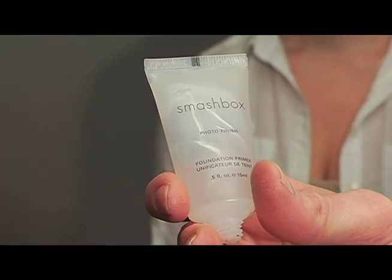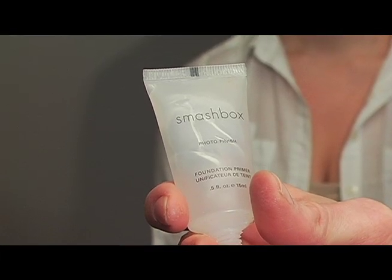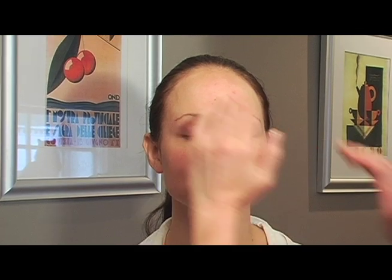We're gonna get going. It's a really nice sultry smoky eye look, really good for the holidays, and I'm gonna show you how to do it. I'm just putting on some Smashbox foundation primer. It's gonna help all the makeup stay on and keep it nice and smooth for the foundation.